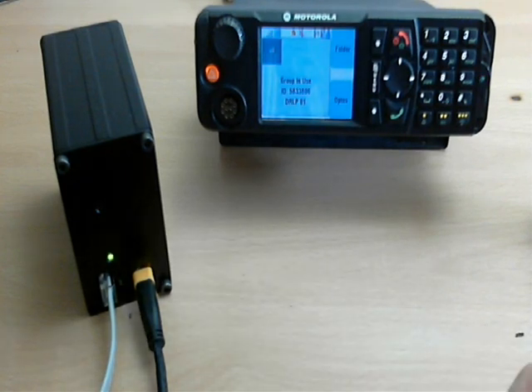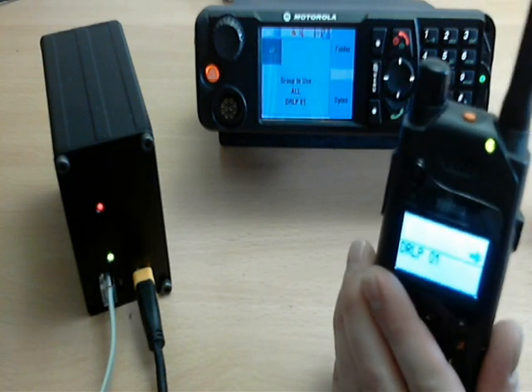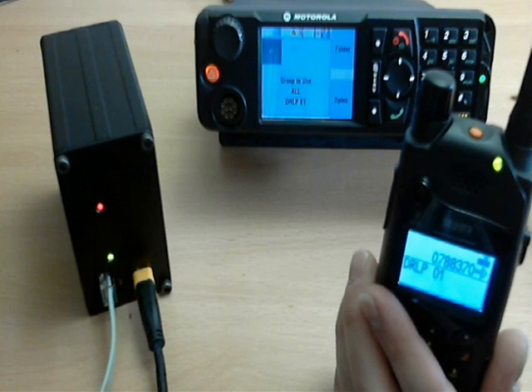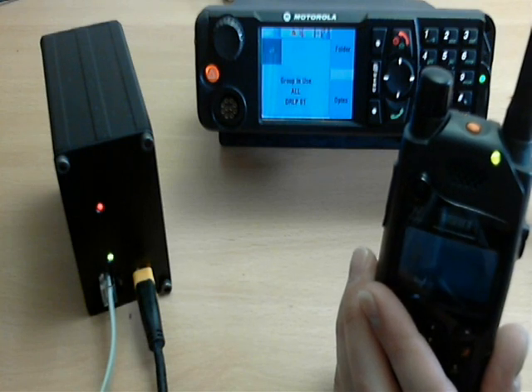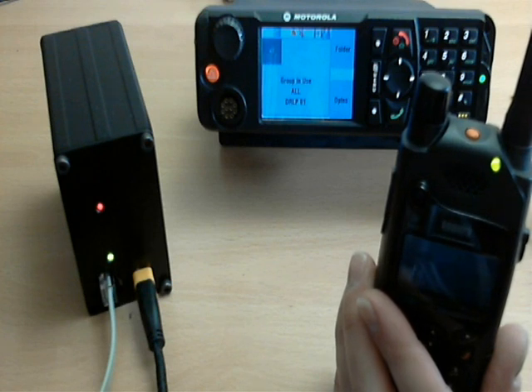Okie dokie — that was a little bit quick there and it did just miss the start of the 1. But normally it's pretty good. That was a little bit quick there and it just missed the start of the 1, but normally it's pretty good.